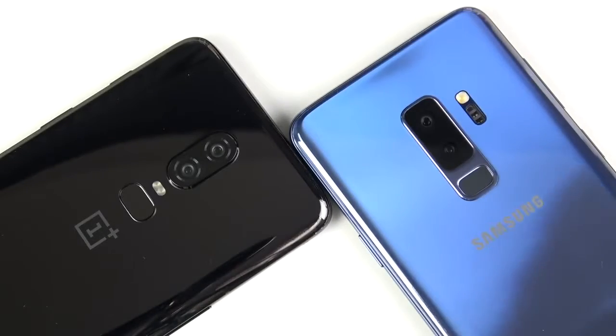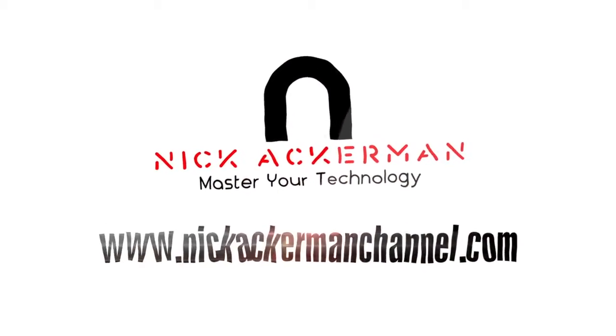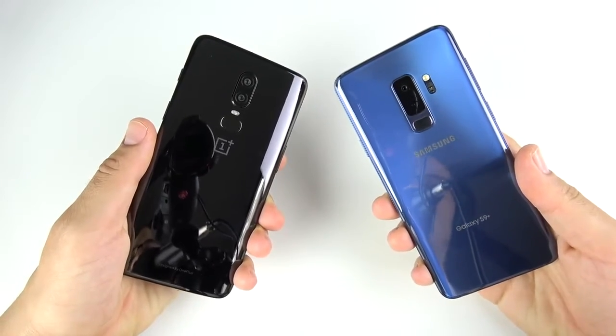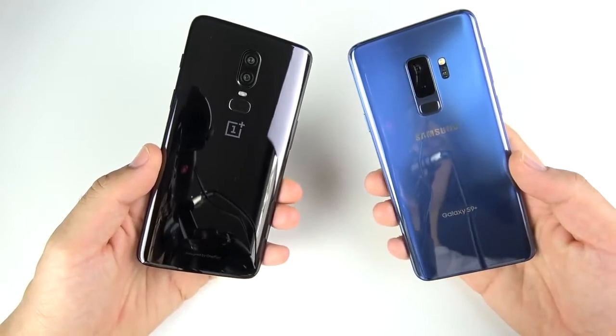What is up guys, Nick here helping you to master your technology. OnePlus 6 versus Galaxy S9 Plus speed test coming up right now.